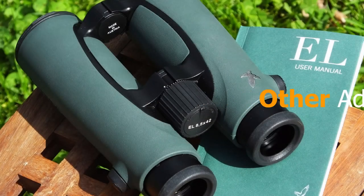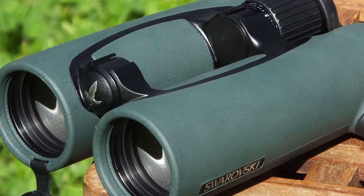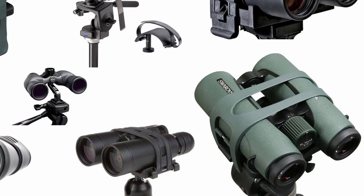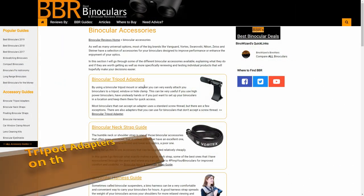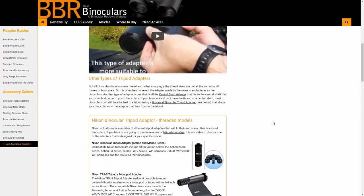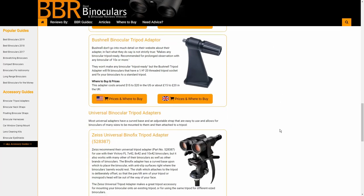So what do you do if your binoculars are not tripod adaptable and thus do not have this threaded tripod socket? Well the good news is that there are a whole host of other designs out there that are designed to accept just about any binocular on the market. For more on all of these, my recommendations, reviews, and where to buy them, please check out my section on tripod adapters on the main BBR website. I have added a link in the description down below.